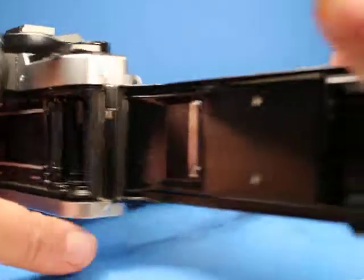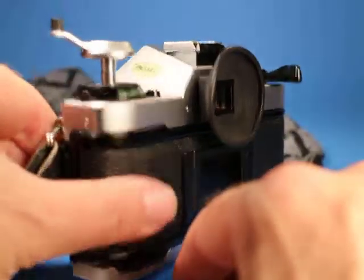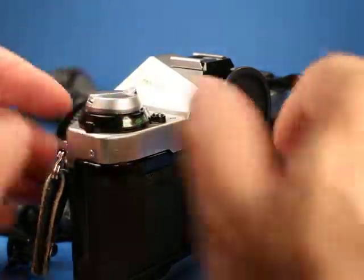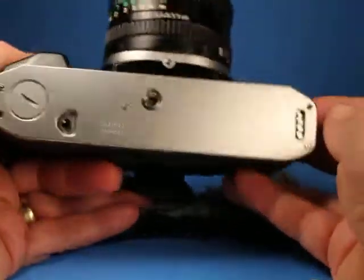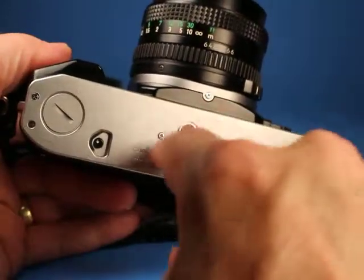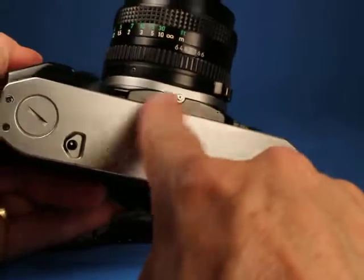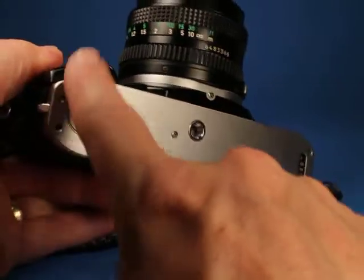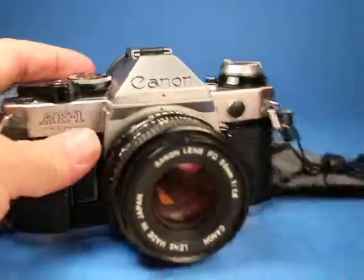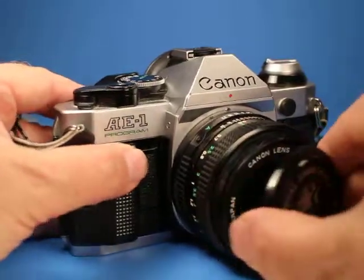I wonder if somebody replaced the seals — it feels a little old but it's not bad. It closes nicely. If we look underneath the camera, it's amazingly nice — usually these are all dinged up around the tripod socket from hunting and pecking trying to find it, but this one has just a little bit of scuffing, minor and superficial.